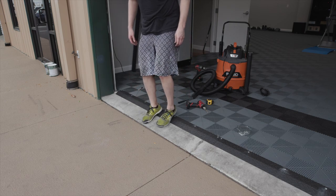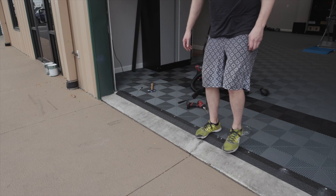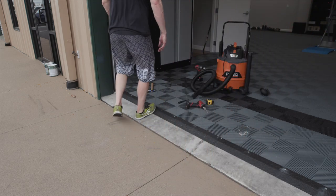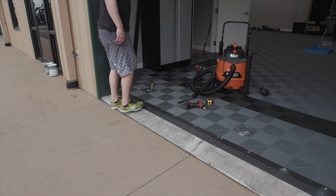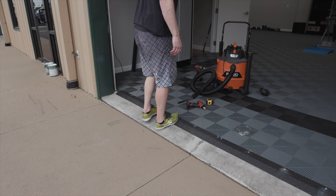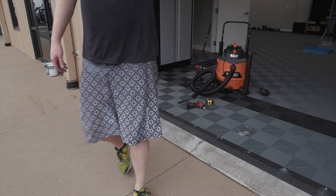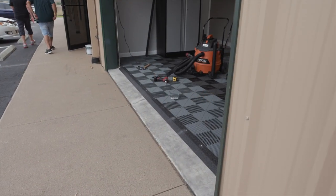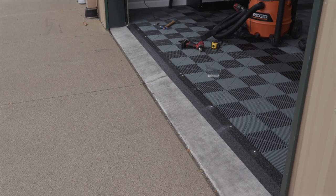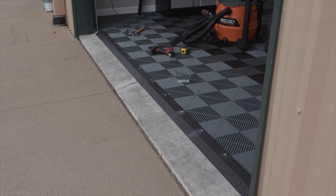Pretty solid. I think that's going to do the trick. It'll kind of pull a little bit into place as well. You can see how aggressive that transition is — a solid four inches or so from sidewalk to inside.